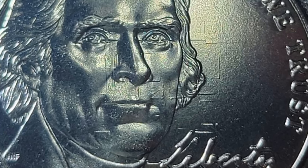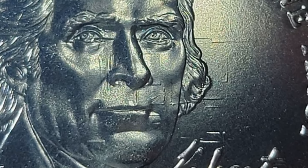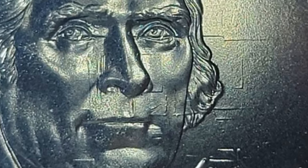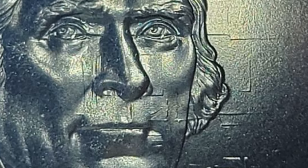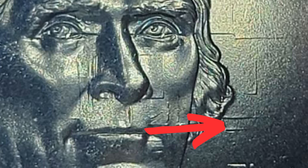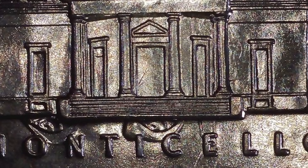One of my subscribers, Sheila G, sent in this very nice find — a 2021 Jefferson nickel. It is a die clash where we see the building coming through on the obverse of the coin, going through Jefferson's face and even into the field of the coin. You can actually see Jefferson's eyes completely coming through on the reverse of the coin. So always look for die clashes even on your newer coins.